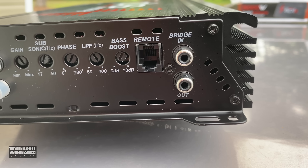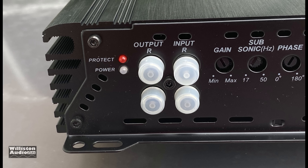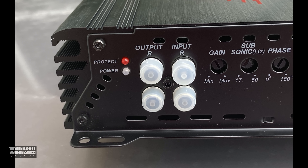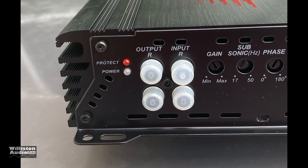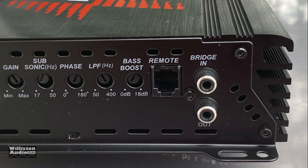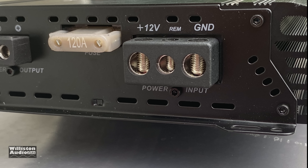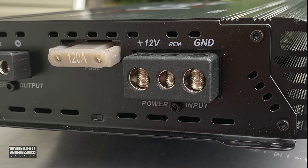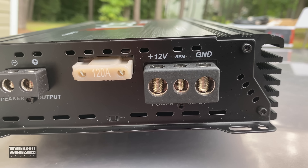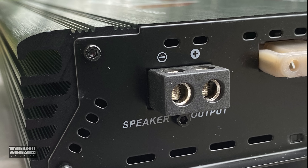Here is the amplifier. Let's take a look at the end. You can see we have RCAs in and out, a protect light, a power light, gain control, variable subsonic from 17 to 50 hertz, and variable phase from 0 to 180. On the other side, we have a low-pass filter, variable bass boost, remote connection, and bridge in and out — yes, you can strap these amplifiers. They actually do have four-gauge power and ground for the SPL 5K, and a single output via eight-gauge terminals for your subwoofers.